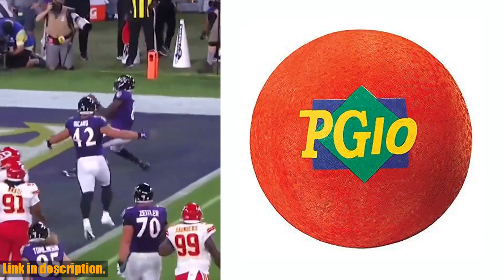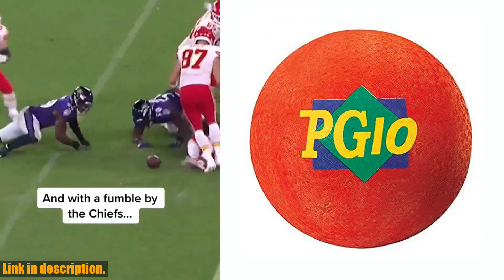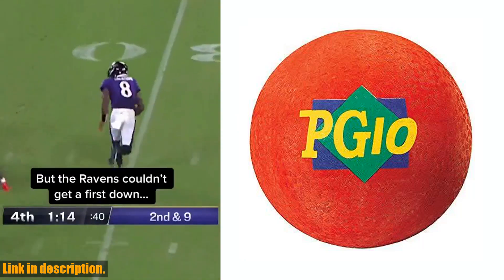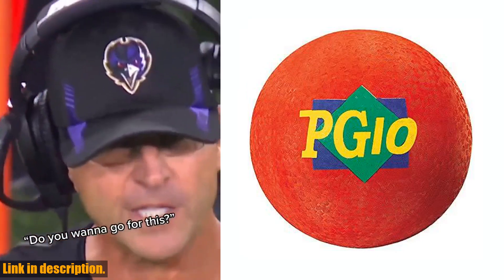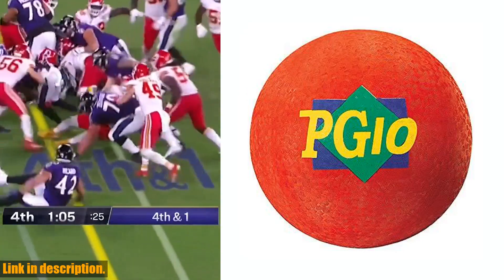Plus, it's a fantastic way to bond with family and friends, creating lasting memories and building strong relationships. You can get your very own MASPG-10R Playground Ball by clicking the link in the description below. Don't miss out on the chance to add some extra excitement to your outdoor activities. Trust me, this ball is an absolute game-changer.